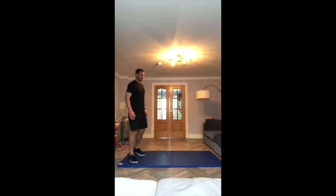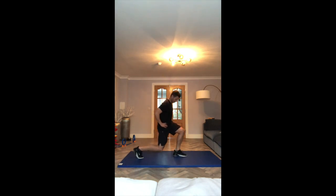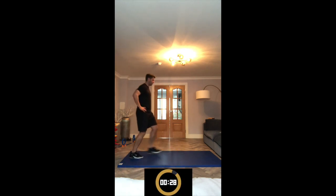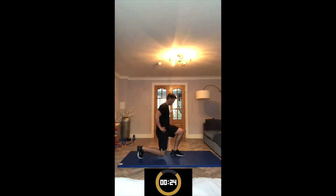Same exercise on the left leg. Back toe, step forward with the left foot, then push up. You can do it, keep going.